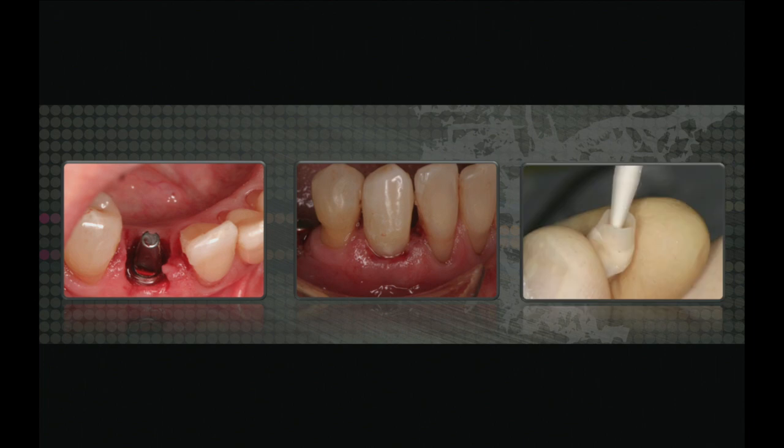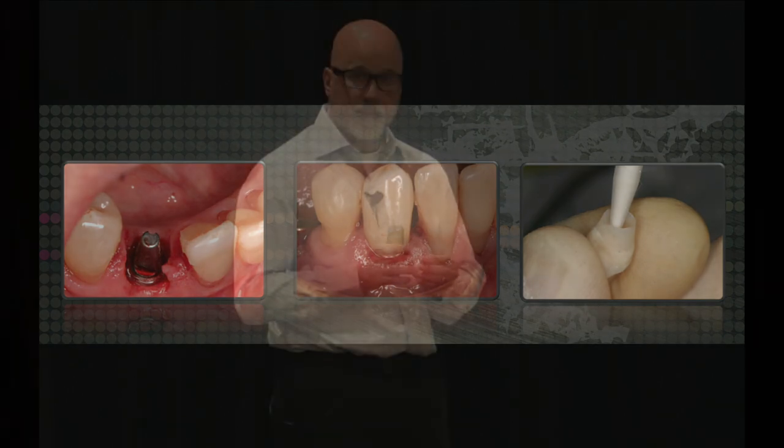This is a tip I picked up from Frank Higginbottom: how do you clean cement off prior to putting it into the patient's mouth? If you have too much cement and it gets trapped you're going to have problems. Out of the mouth, we place some cement in the tooth, push it onto the abutment, clean the excess off, and then seat the restoration. That way you've cleaned it perfectly out of the mouth.